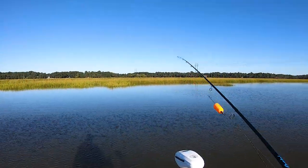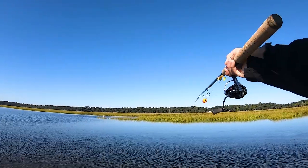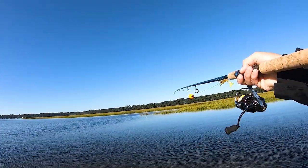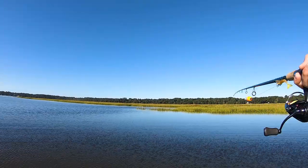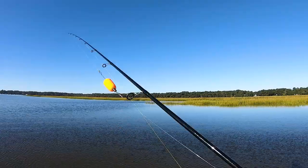All right, we have pulled up, and here's the game plan. We're just going to float down this river and fish this entire bank line all the way down. We dropped the trolling motor — now it's time to put in some work. Creekmouth, points, ledges, all that stuff.